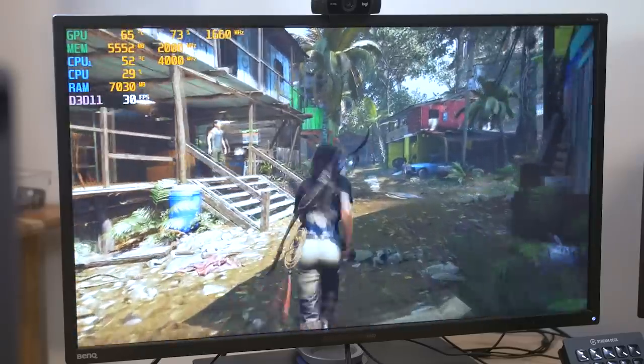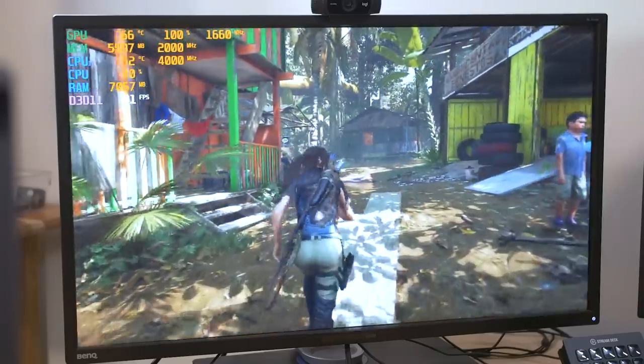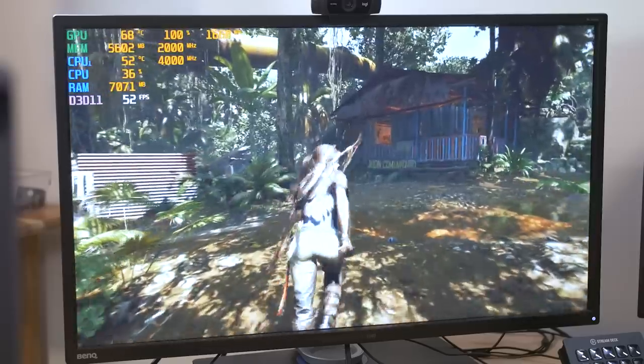Running through the village here, you can see we're not getting the greatest FPS — hovering in the 30s and 40s. I think if I was actually playing this regularly with this system, I'd probably turn it down to high settings, at least for this particular title.